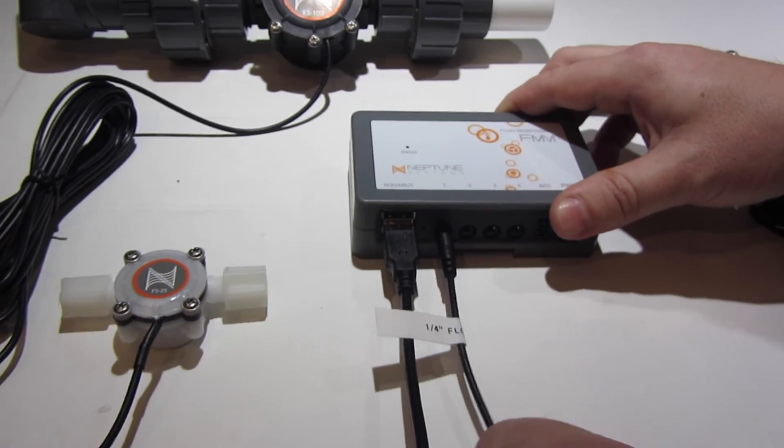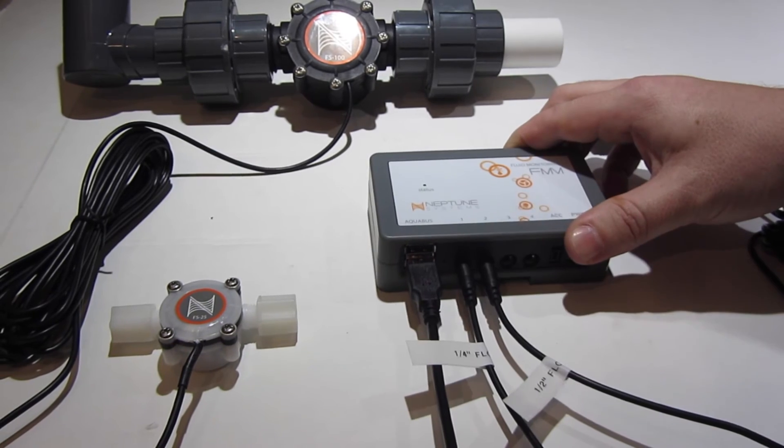Now that we have updated the module, we can plug in each of the sensors into their individual ports.